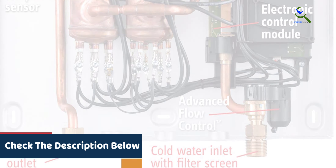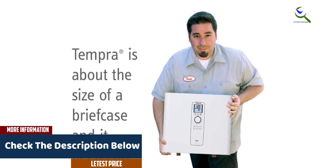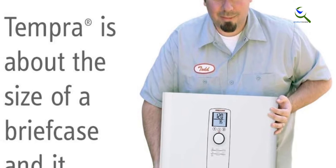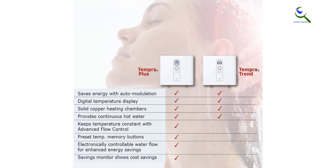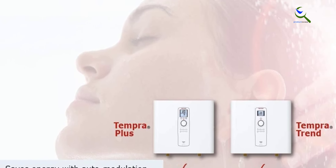The Stiebel Eltron Tempra 24 Plus tankless water heater features exclusive advanced flow control, a German patented technology invented by Stiebel Eltron to automatically maintain water temperature for constant comfort. It will reduce flow slightly if hot water demand exceeds capacity to ensure that hot showers will never be interrupted. Tank water heaters that use gas or oil are even less efficient because they also lose heat through their vents to the outdoors.